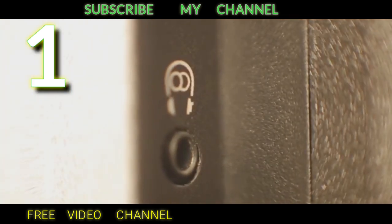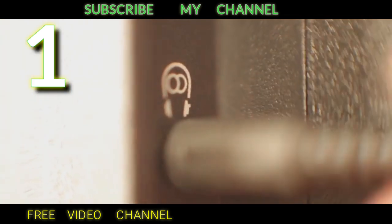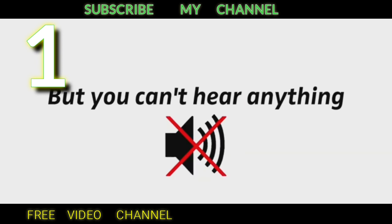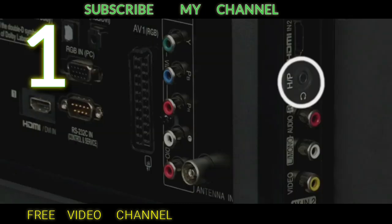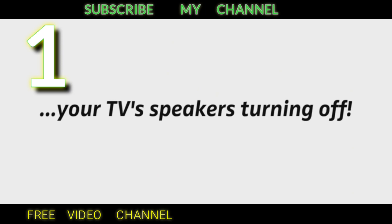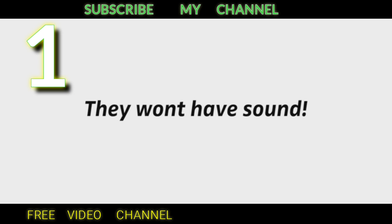At your TV, insert the cable into the headphone output. Now, if your TV is turned on and the volume is at least at medium level but you can't hear anything on your wireless headphones, look into your settings menu to find an independent volume control for the headphone output. Note that when you use your TV's headphone output, it will most likely result in your TV speakers turning off, so other people in the room won't have sound.